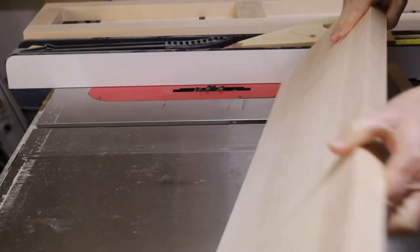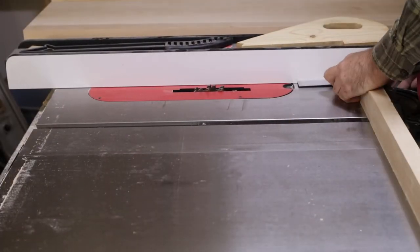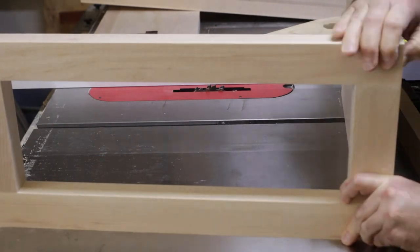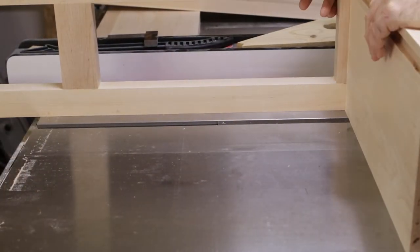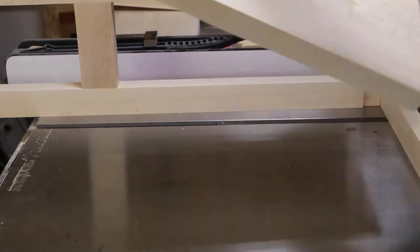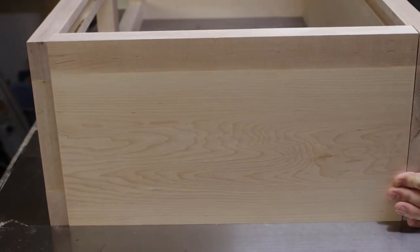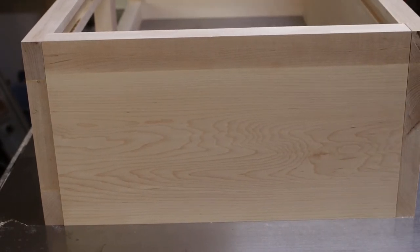Let's do some test fits. Right after this I built my cross-cut sled — it would have been nice to have that here. The dados that I don't cut all the way through I have to just clean up with a chisel, which is fairly simple; it just takes a minute.